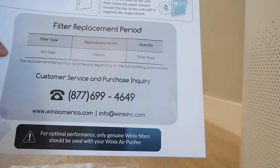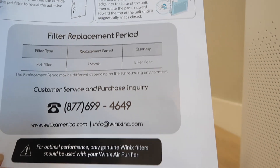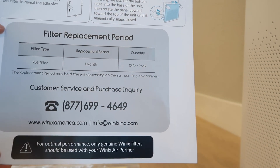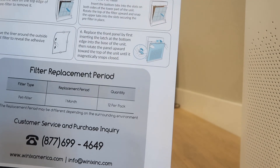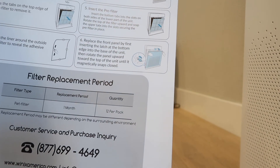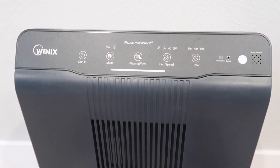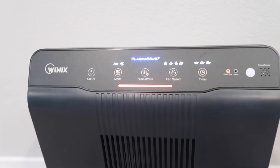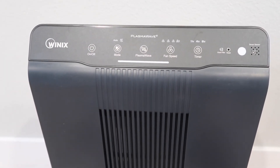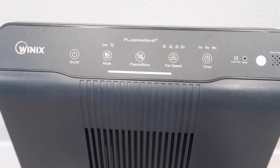一年之后就需要购买新的filter，包括pad filter、carbon filter，以及true HEPA filter，都是需要更换的。HR900暂时看完，我们现在来看5500-2，把电源接好。开机后类似，刚开始会有声音，我们来看它的control panel控制面板。